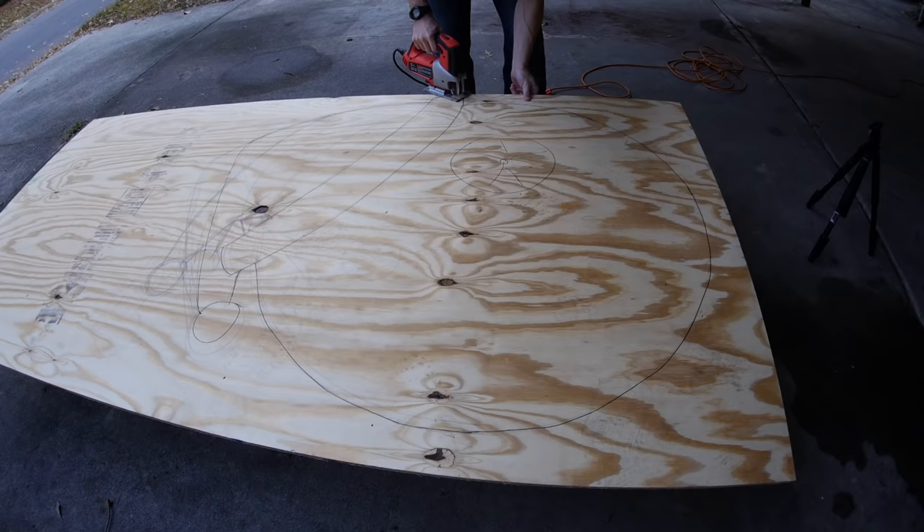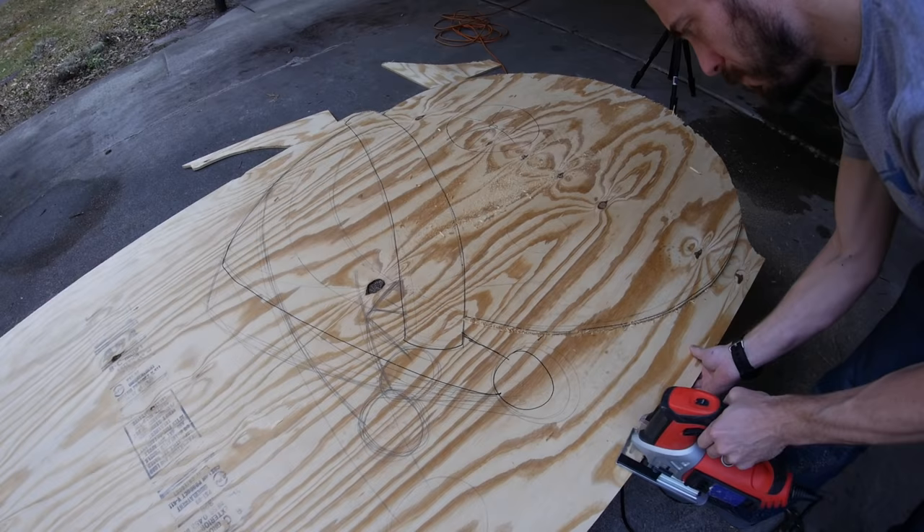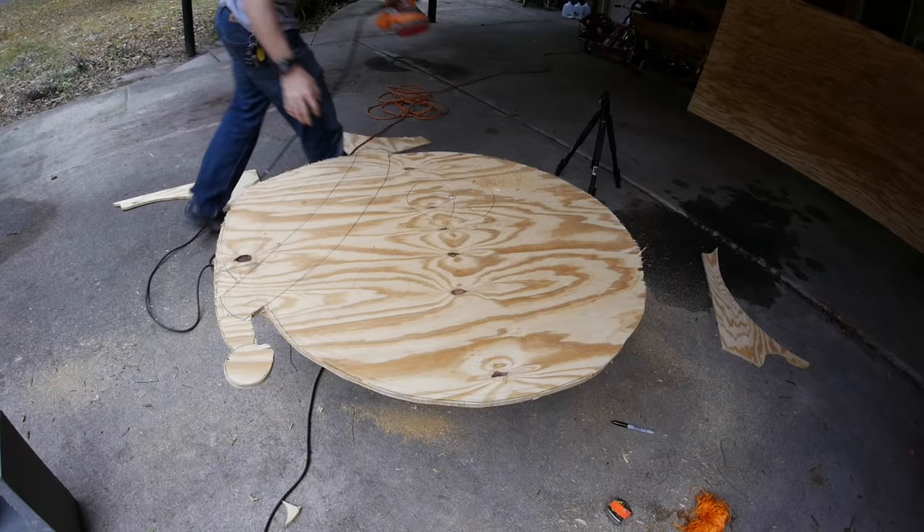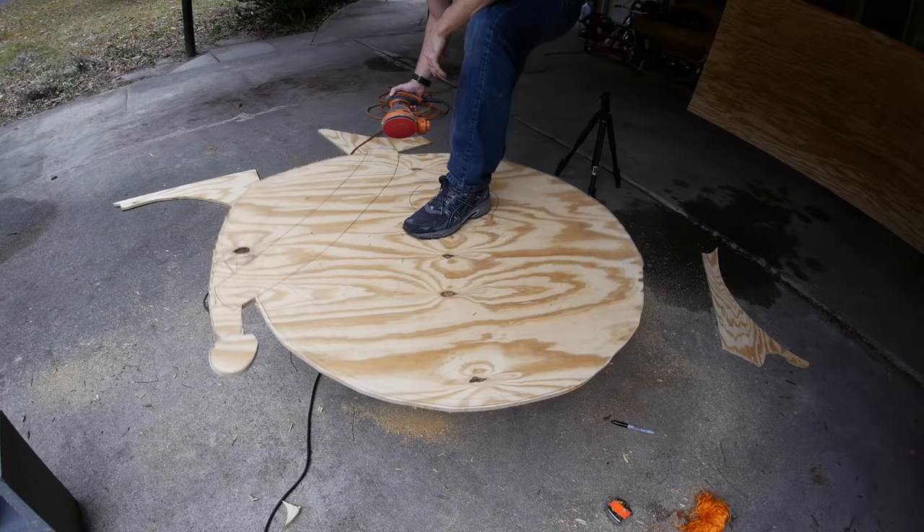Some people really like the jigsaw — I really don't. It's just my least favorite tool to use, but in this case it was the easiest way to get all those different curves cut out. It left a pretty rough finish on the edges, so I ran over it with a sander just to get rid of the spiky stuff.